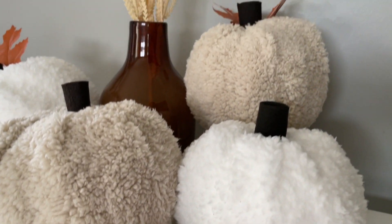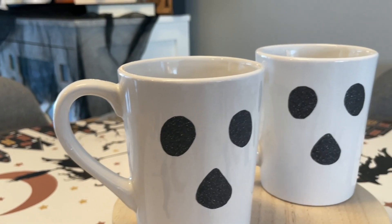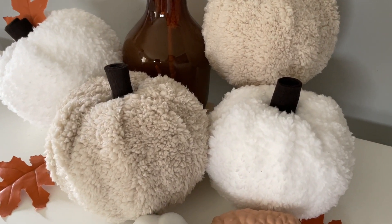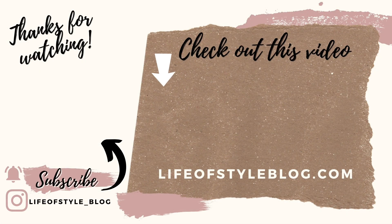That is it for today's video — thank you guys so much for watching. Let me know down below in the comments which one was your favorite. I know I definitely have a favorite — the ghost pillow is by far my favorite from this video, he is just so cute and sweet and I love seeing him sitting out on my couch. I cannot wait to make even more of him. If you are new here please do consider subscribing to my channel.